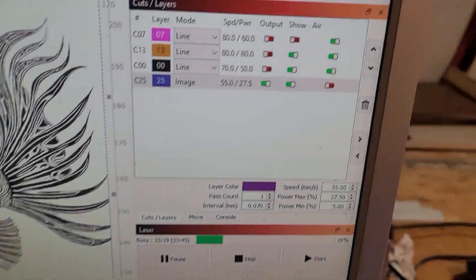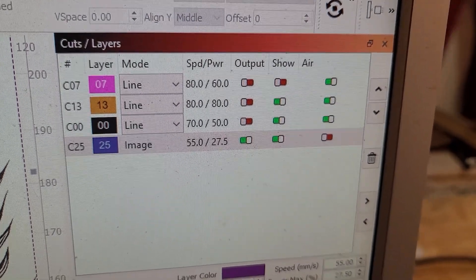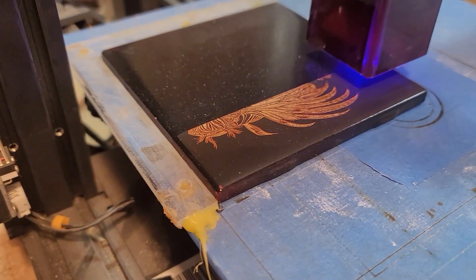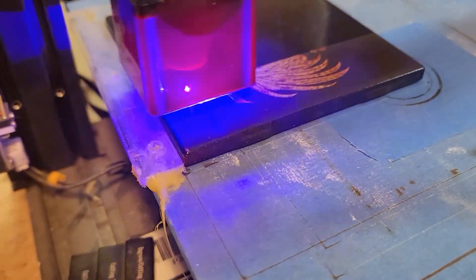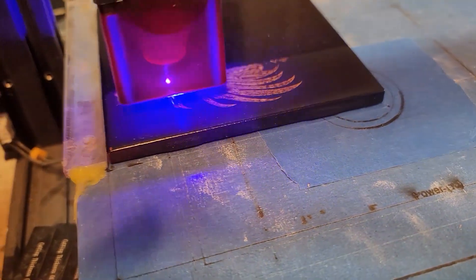Hi everyone! Another burn of that multi-colored multi-layered tile technique. This time I chose a lionfish — again, AI generated from the Bing AI image generator. I like to use that because they are pretty detailed as a rule.